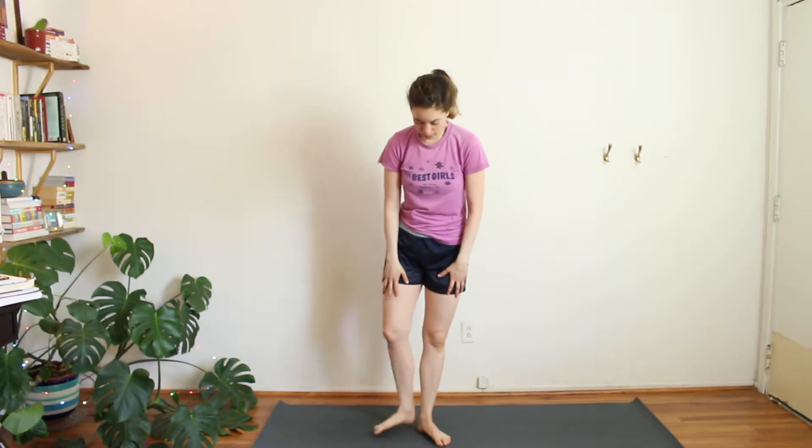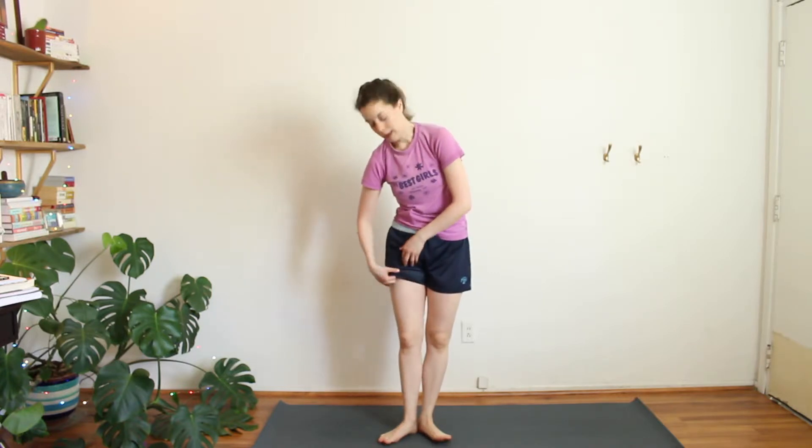Hey there, beautiful yogis. So this week is all about grounding to the earth. A little bit of science to back that up.